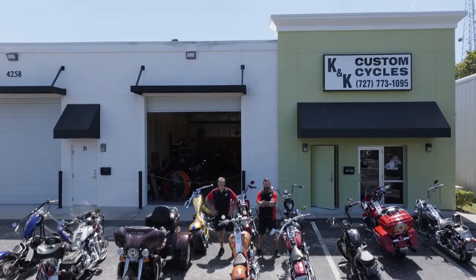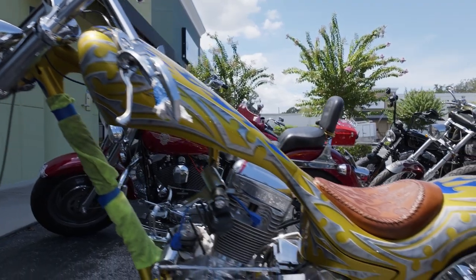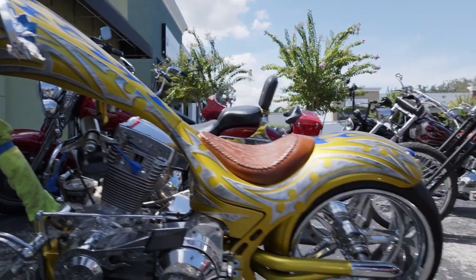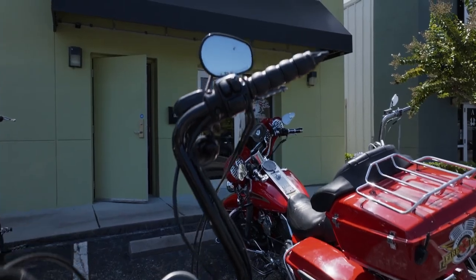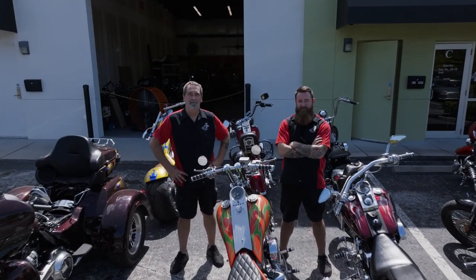Hi guys. Today we're heading over to K&K Custom Cycles in Palm Harbor, Florida, where father and son team Ken and Kyle Boyle will walk us through the P-HD2R package installation. Let's go check it out.